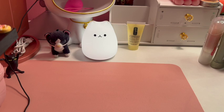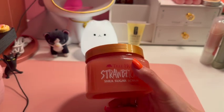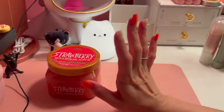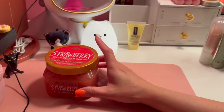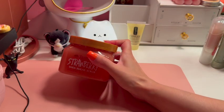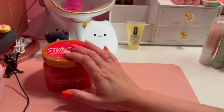Let's start off with this Tree Hut strawberry sugar scrub. Reminder to always exfoliate before shaving, especially now in summer when you have to shave more often if you're going to the pool or beach. If you choose to shave, definitely exfoliate prior to shaving.